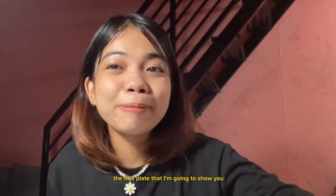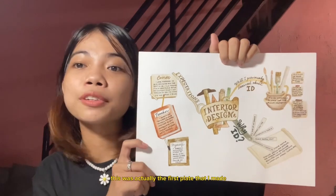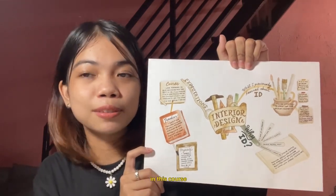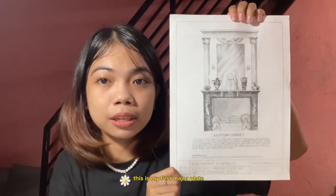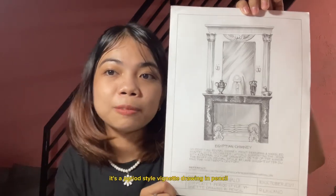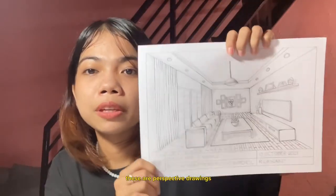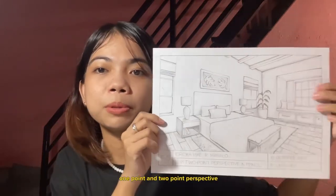The first plate I'm going to show you is my interior design mind map. This was actually the first plate that I made in this course and I used watercolor here. This is my first major plate — it's a period style vignette drawing in pencil. These are perspective drawings: one point and two point perspective.